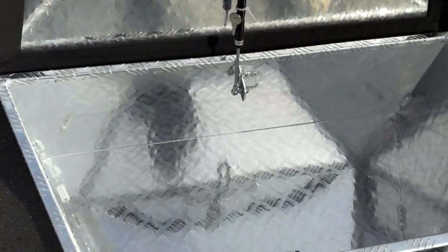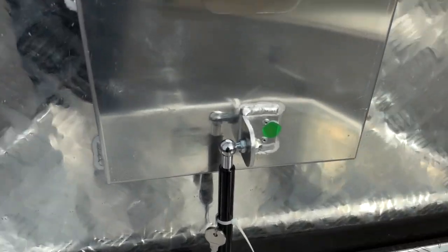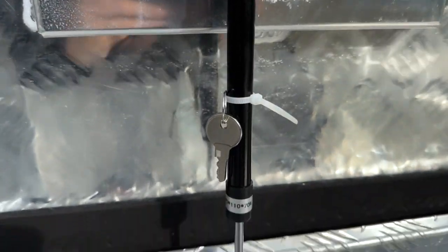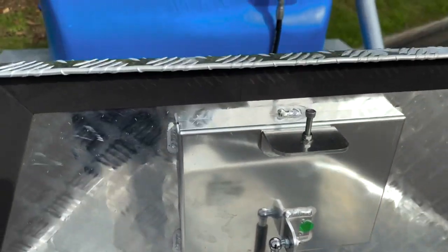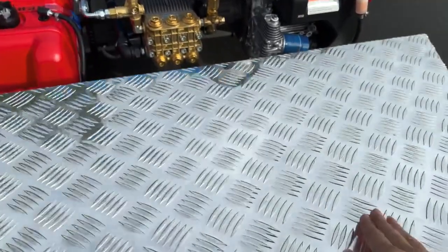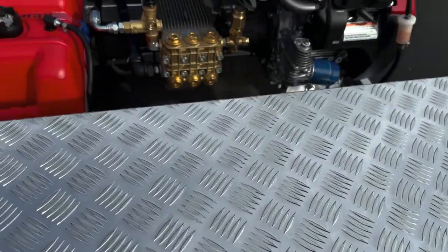The toolbox comes with a gas strut to keep the lid open and also comes with a key lock to keep your contents safe. All our trailers have bolting tags welded to the frame, making the boxes an awesome add-on accessory that can be purchased from us later down the track as well.